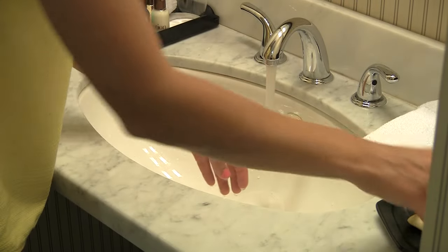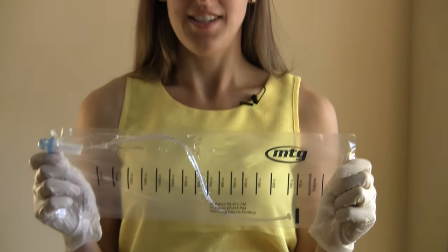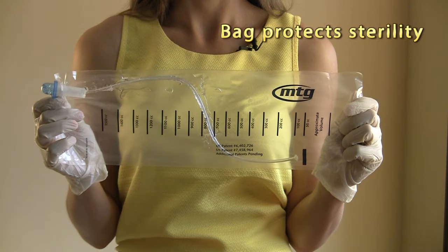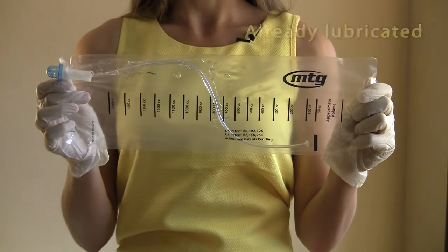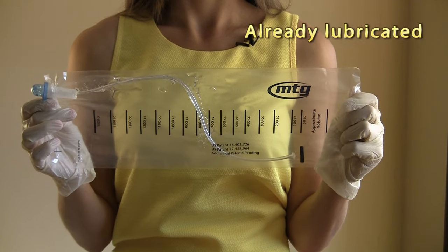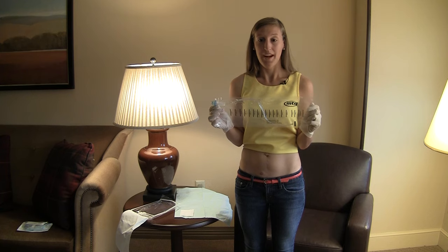The first step of the catheterization process is to wash your hands. This is my MTG catheter. As you can see the bag protects the sterility of the catheter and also will catch the drainage. It's already lubricated so that eliminates that step. You can use it in the car, you can use it in the bathroom, you can use it anywhere you have to go.